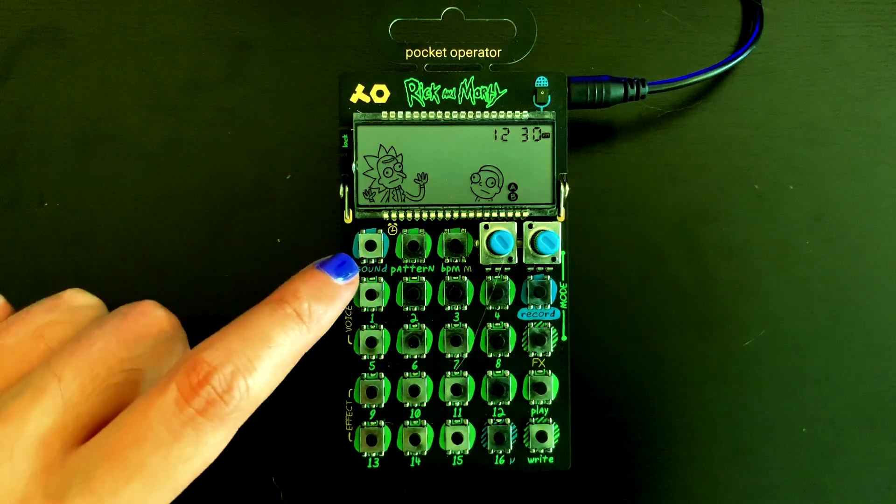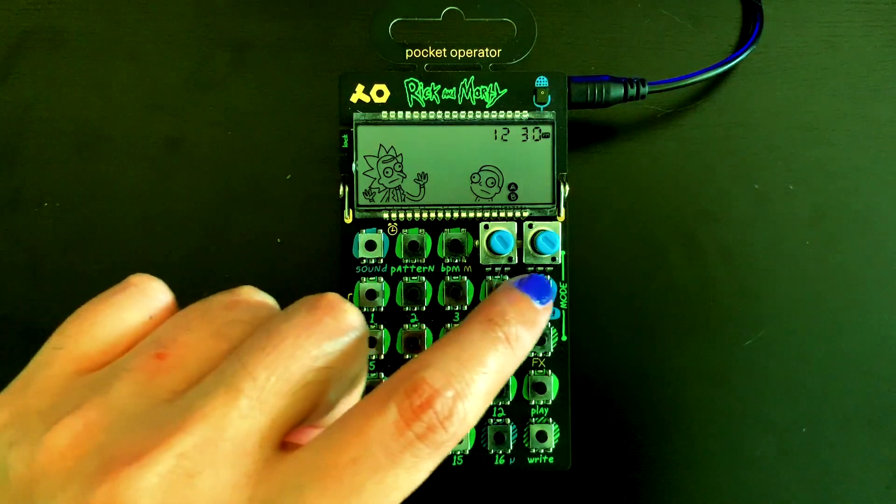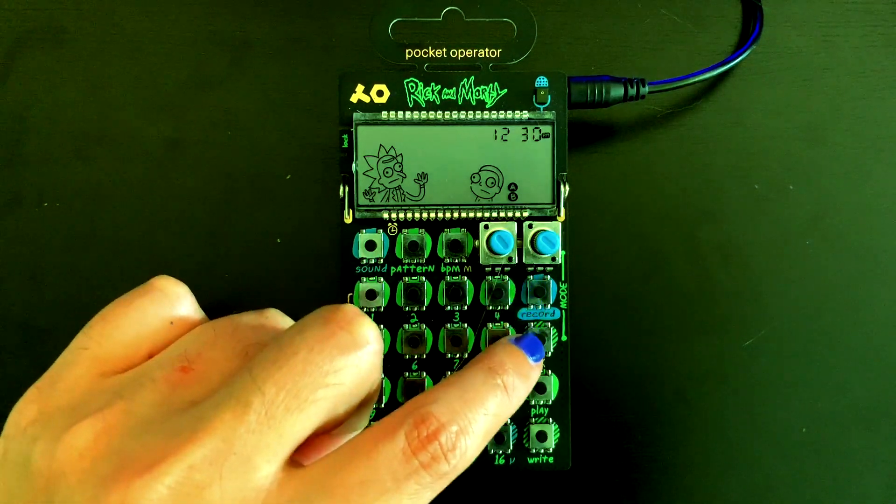The three top buttons are used to select Sounds, Patterns, and BPM. You can use the continuous controllers for various parameters, and the mode and function selectors.